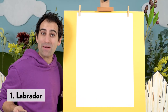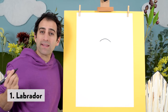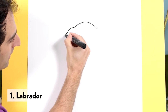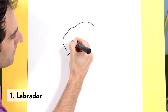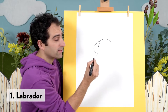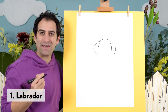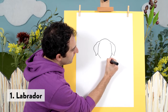Labrador. So the Labrador — let's start with a curved line at the top here. This will be the top of the head. Then we'll draw an ear that comes down like that. And then there'll be another bump that comes out like that and curves. Then we'll come back up. We can do that on the other side as well. So we've got the ears. Then we'll draw a line like that, and like that.